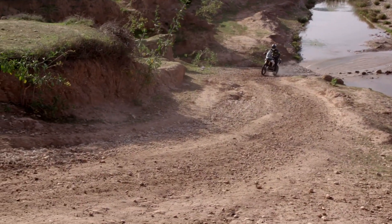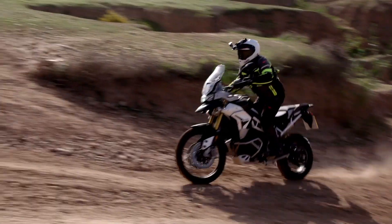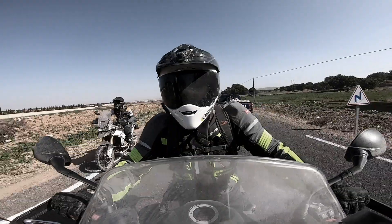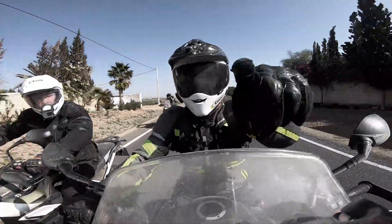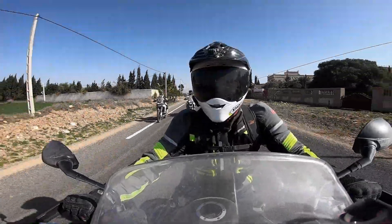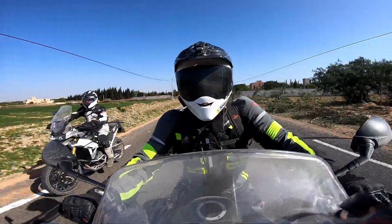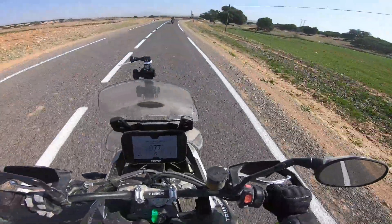With the new bike putting out the same 94 horsepower as the previous 800cc Triumph Tiger, it'd be easy to surmise that the T-plane crank has failed as a new unit. More capacity equals more power, right? Wrong. The increase in capacity is more to do with preventing the new unit from losing out in the battle with Euro emissions regulations.